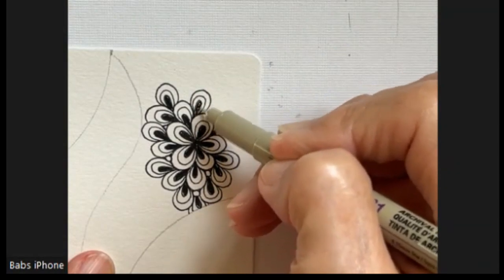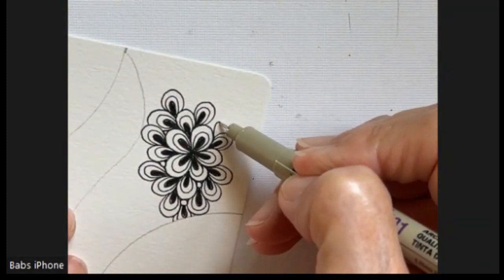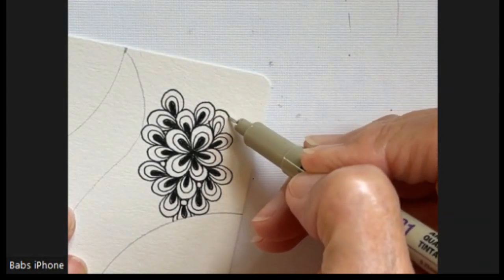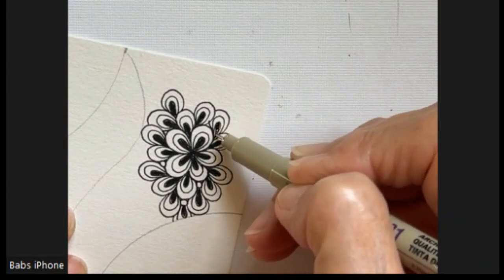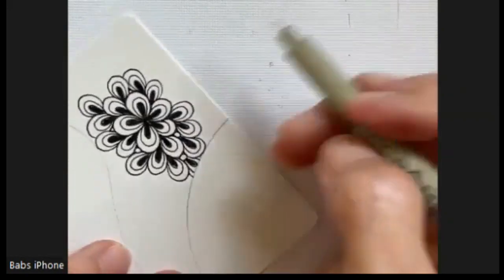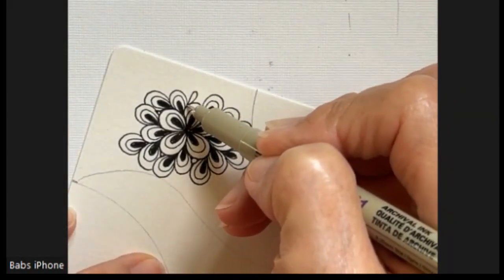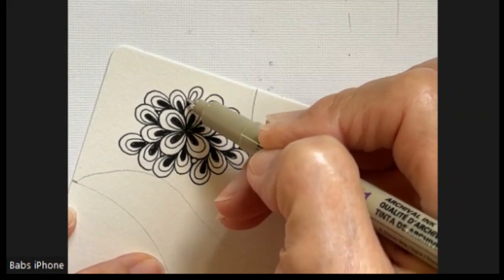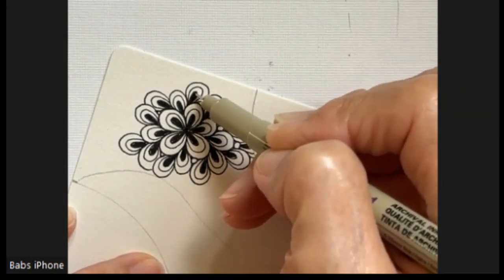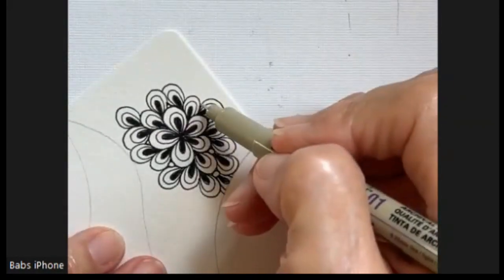Remember to relax your shoulders. Remember to breathe — breathing's important. I think it's fun when, in the past, watching videos for exercise programs where they tell you don't forget to breathe. I do agree. Breathing's important. Just keep going.